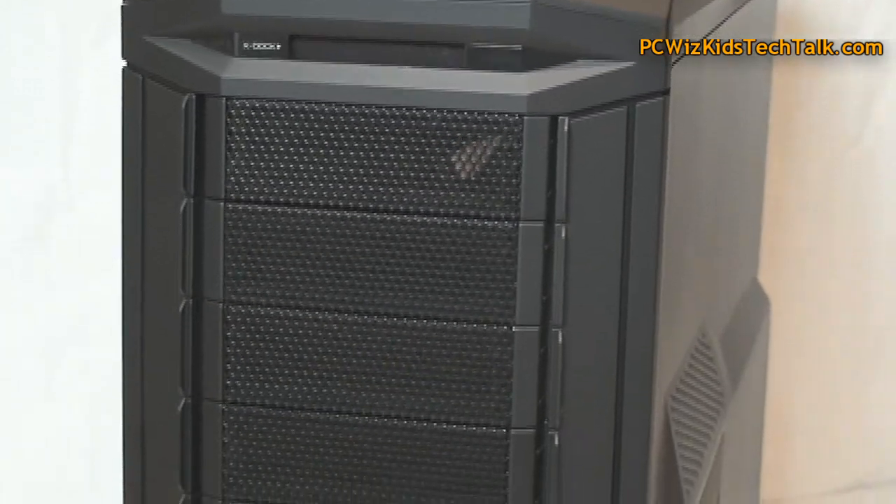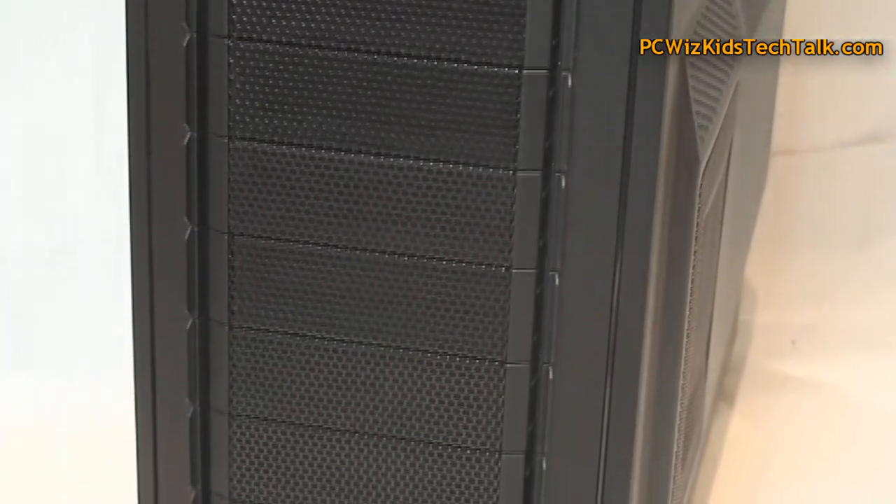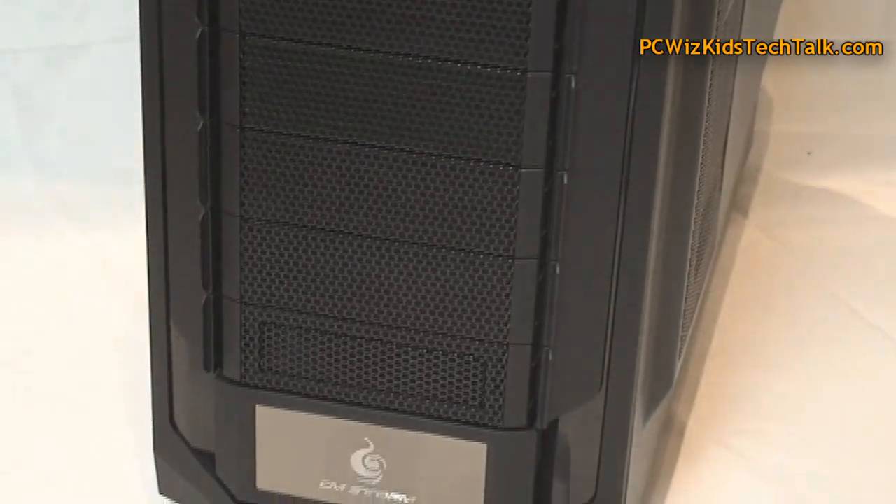Good looking case, I gotta admit. Full tower. It is obviously steel, metal, and plastic on the front bezel there as you can see.